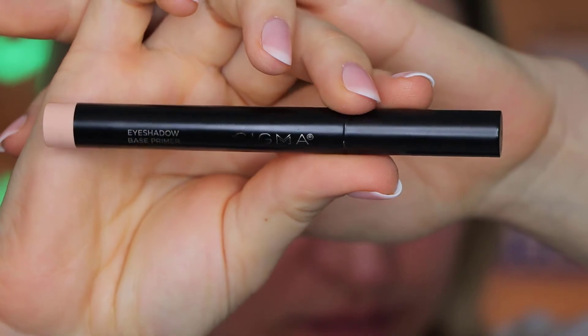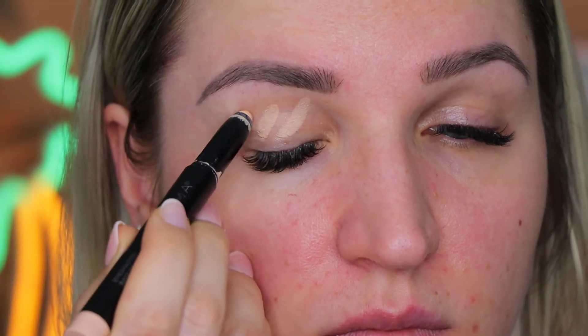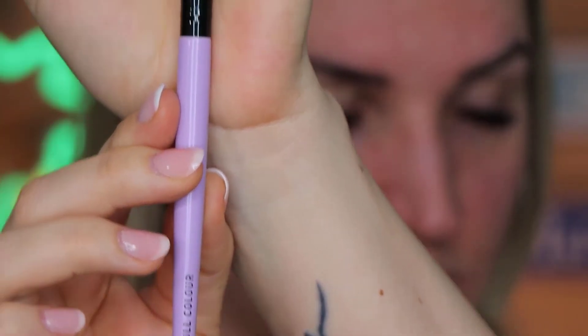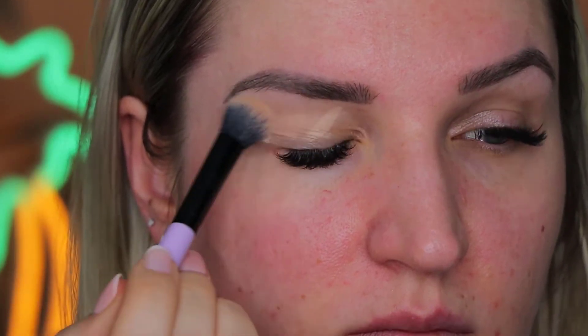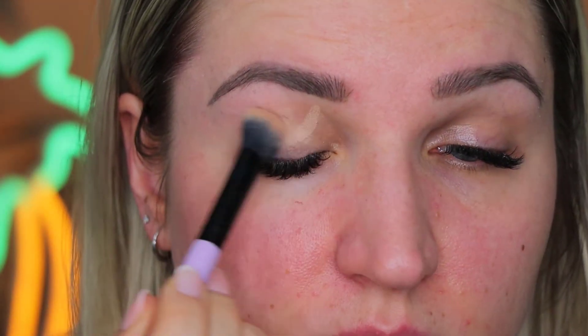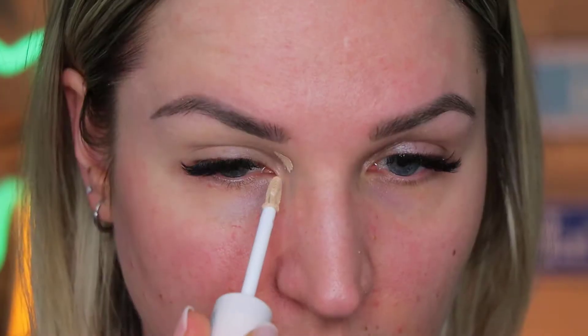First things first, eyeshadow base using Sigma this time, creating my tiger stripes on my eyelids. You guys know that I have oily eyelids and I really, really, really need to use an eyeshadow base, although I am lazy sometimes. But sometimes you gotta do things that you don't like or don't have the energy for. Really blending it out to make it a little bit more smooth.